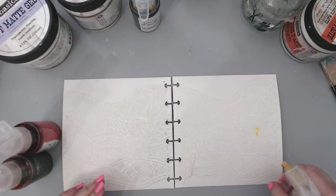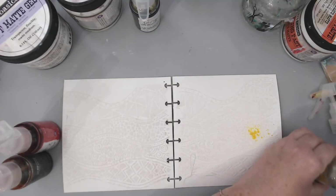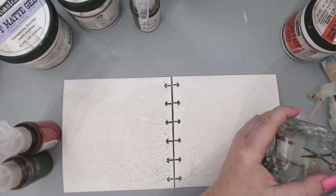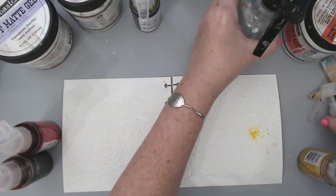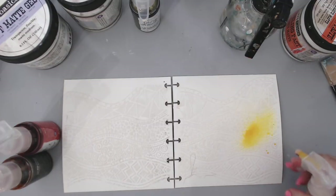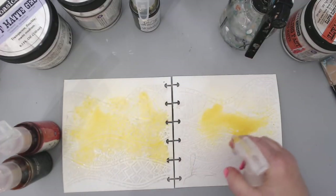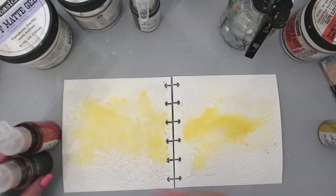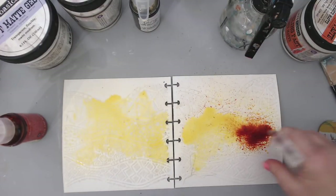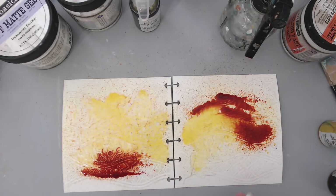I'm starting with the lightest color — Spring Dandelion — which is almost finished. I might add a little bit of water to it. The nice thing about these Color Bloom sprays is you can refill them with water — they have a lot of mica in them. The next one I'm using is called Pot of Marigold, which is kind of an orangey color. It's splattering everywhere and I'm okay with that. If you don't want the splatters you can do it a little bit more controlled — I'll show you what I mean with the darker color.